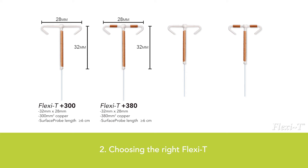The Flexi-T plus 380 and plus 300 are indicated for uniparous and multiparous women. The Flexi-T plus 300 is ideal for women who have given birth to one or more children, and is especially suited for women with a history of spotting throughout their menstrual cycle. The Flexi-T plus 380 is the best solution for women in their most fertile period who have had children, and has the same measurements as the plus 300 but contains more copper for ultimate protection.